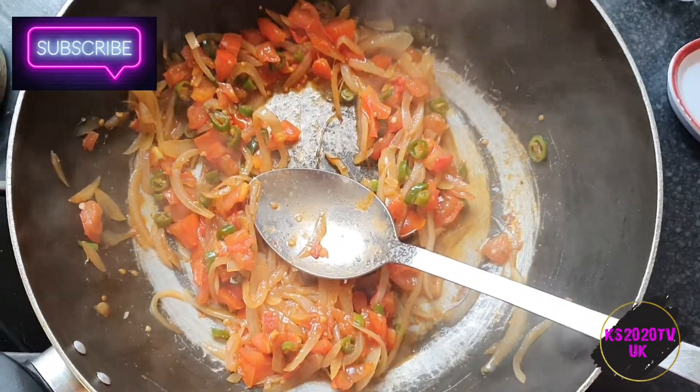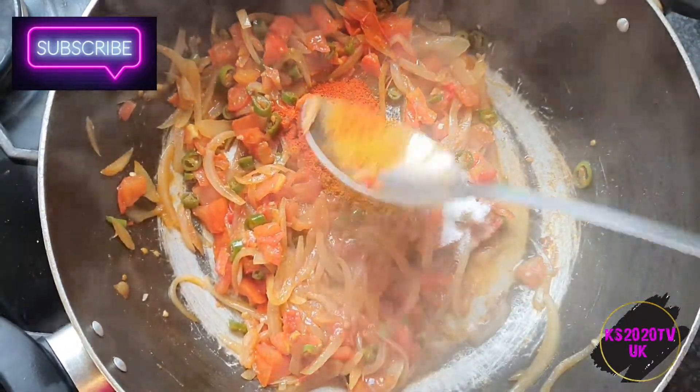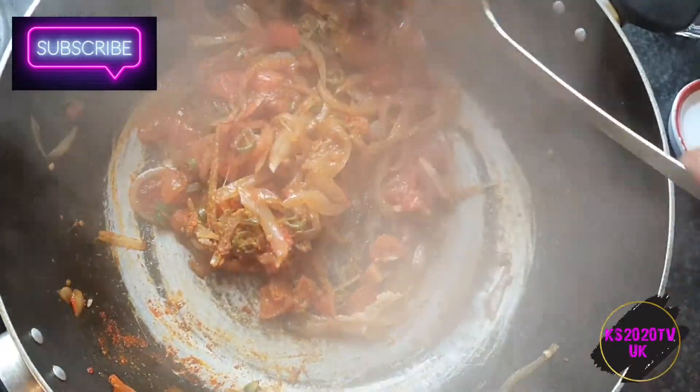The tomatoes have gone a bit soft, so I'm just gonna add the spices now and cook the spices as well. Let's cook these for a few minutes — probably three to four minutes.